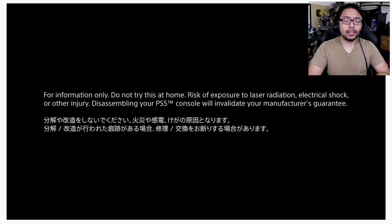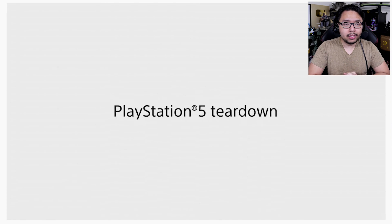The guy goes even beyond that and really tears the PS5 down piece by piece and shows us all of the internal components. It's actually pretty interesting. So I'd like to go ahead and check this out, react with you guys, and comment along the way. So here it is — PlayStation 5 teardown.